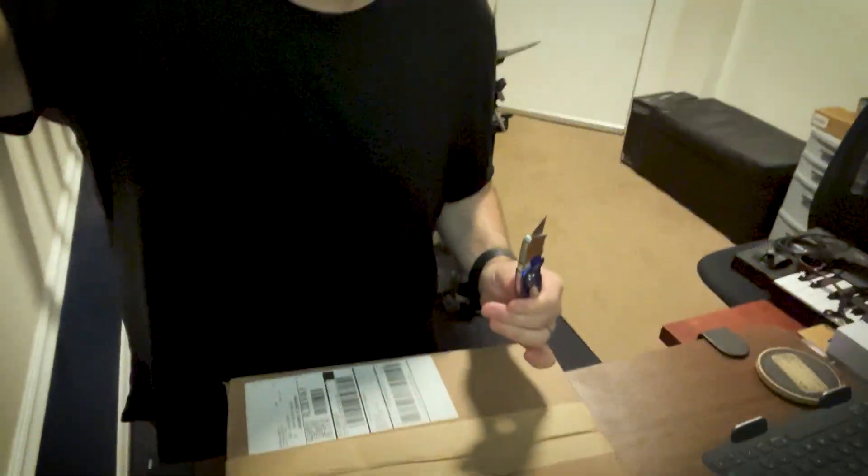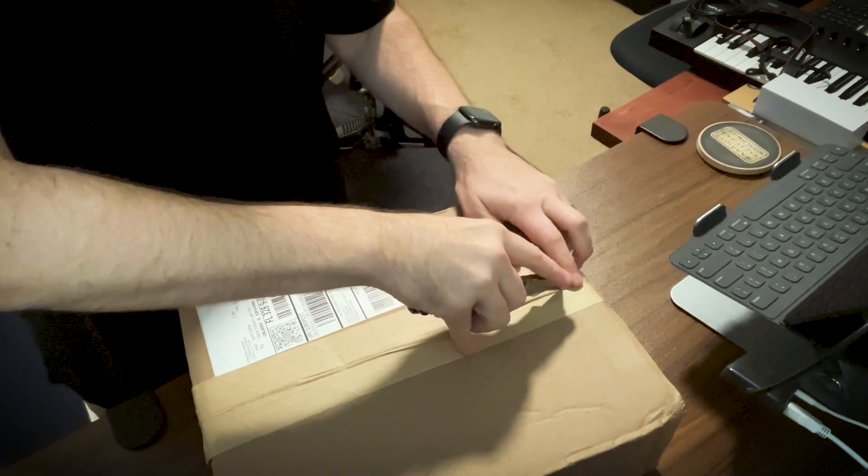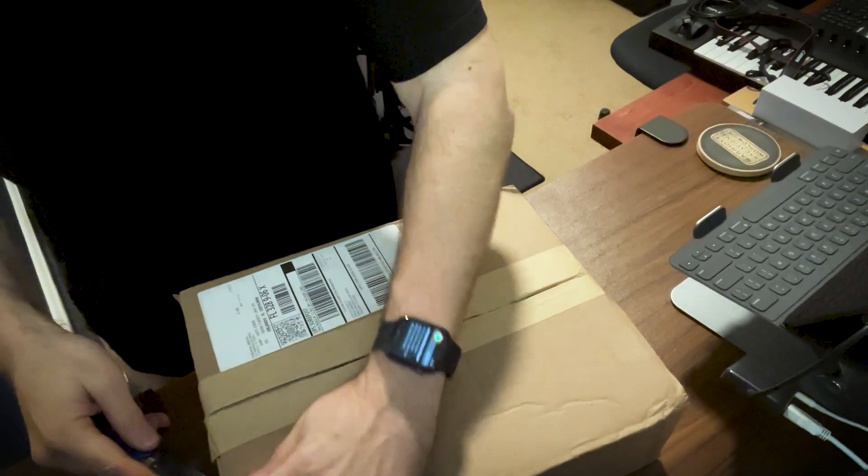Alright guys, it's finally here — the package has arrived! This is gonna be my first unboxing. I ordered some samples for my new merch that I just released, doing drop shipping from Printful right now. I can't wait to see the quality and everything else. I'm gonna tilt this down and show you guys what we got. First unboxing — let's see what we got!